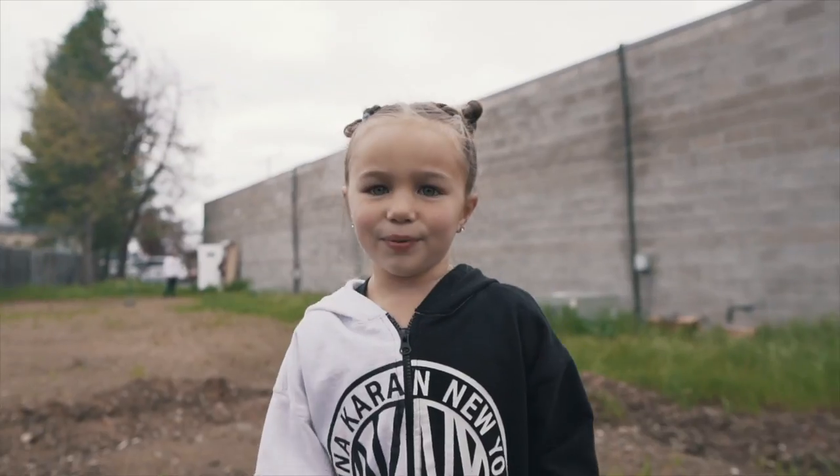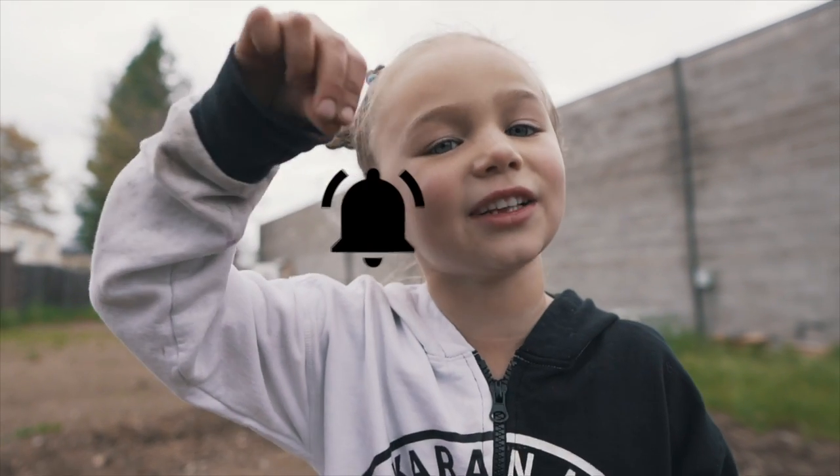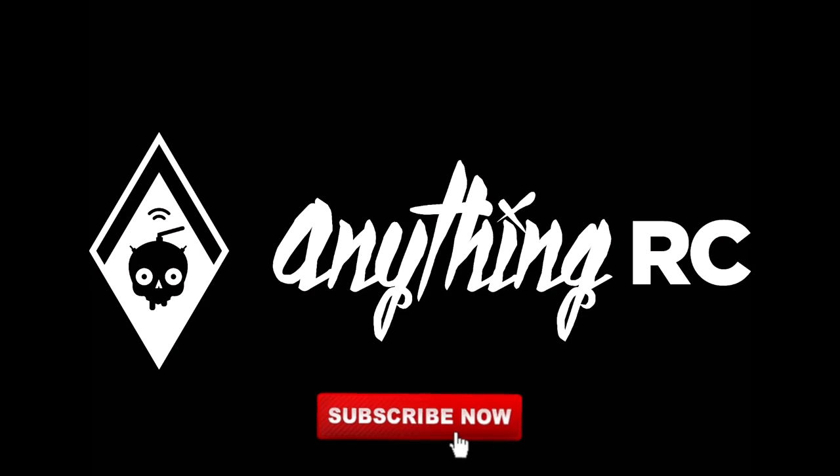Thank you for watching guys, it's Ryan with AnythingRC. Check out the next video, put a big thumbs up and subscribe. Don't forget, hit that bell. Bye now.